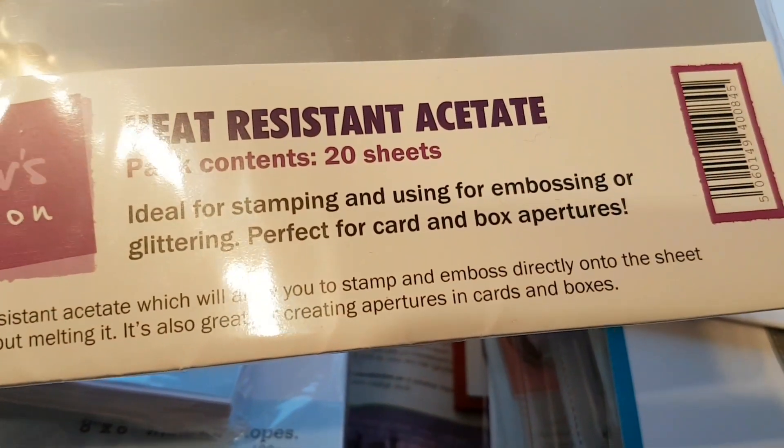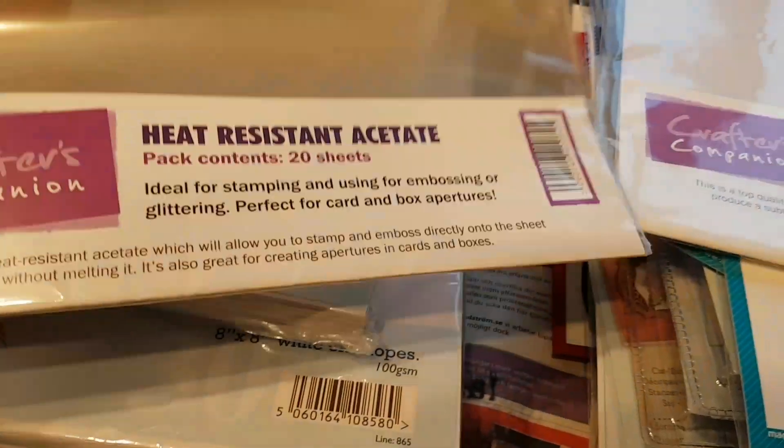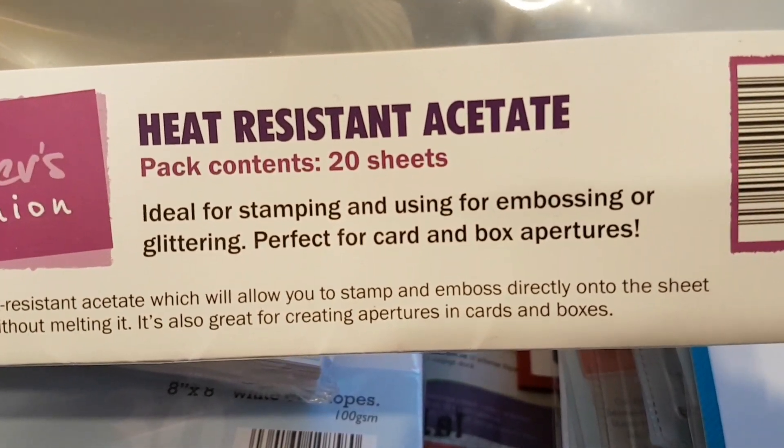Here is heat-resistant acetate. So if you want to do some embossed stamping on this, this one is the one to go for. These two are from Crafters Companion. And as it says, it's ideal for stamping and using for embossing or glittering — perfect for card and box apertures.